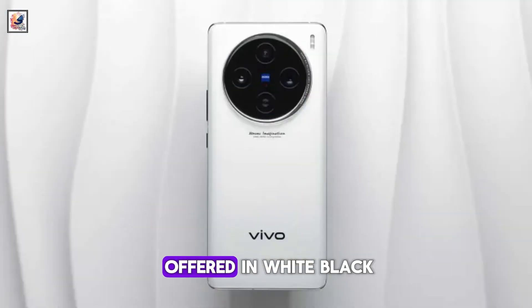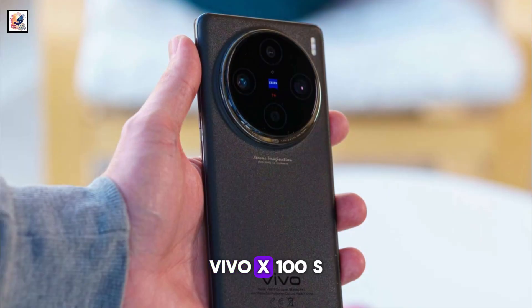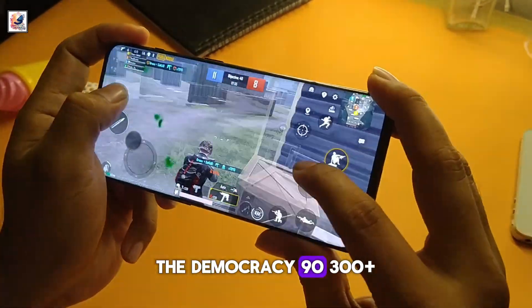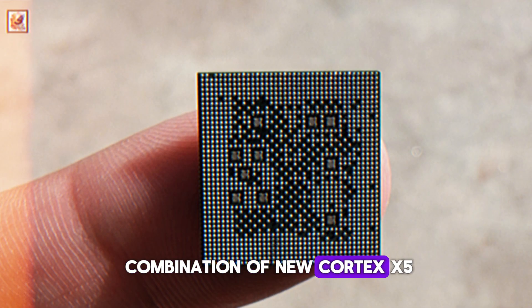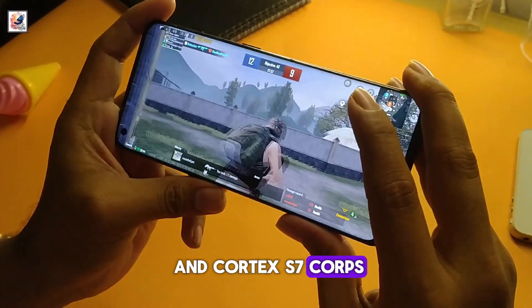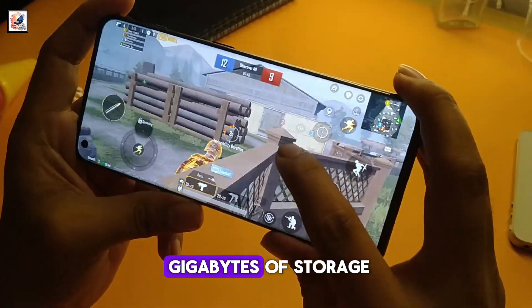The phone will be offered in white, black, cyan, and titanium. Vivo X100S is expected to feature MediaTek's most powerful chipset, the Dimensity 9300 Plus, with a combination of new Cortex-X5 and existing Cortex-X4 and Cortex-A7 cores, with up to 12GB of RAM and up to 512GB of storage.